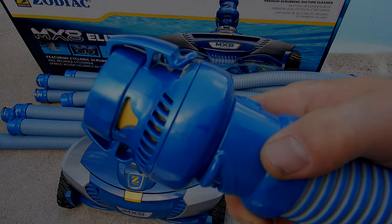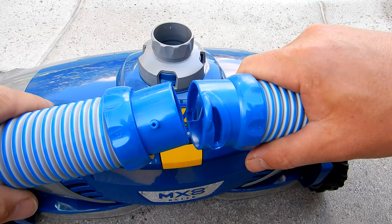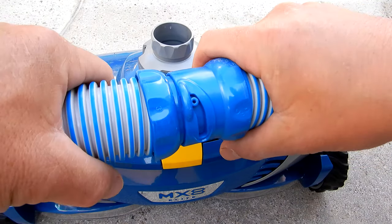The flow regulator will automatically control the excess water flow to the cleaner and optimize performance. The twist-lock hoses are designed to lock together very easily, and they're also very long-lasting and extremely durable.